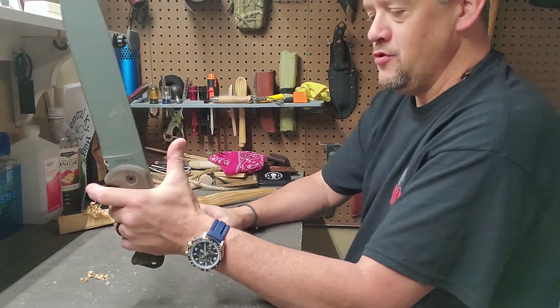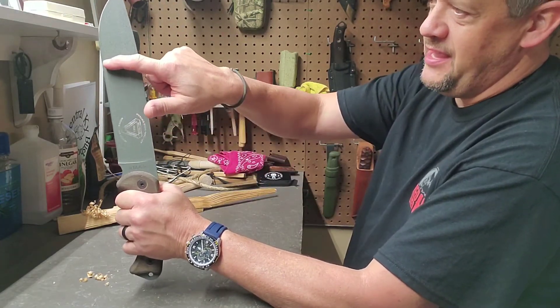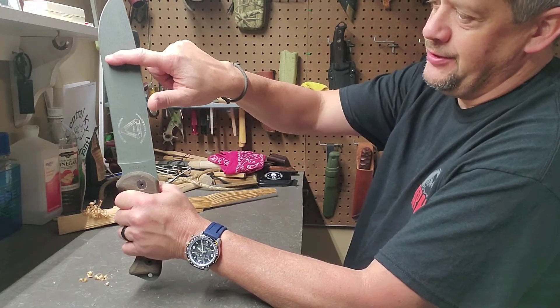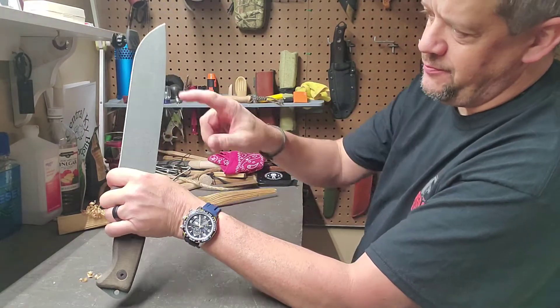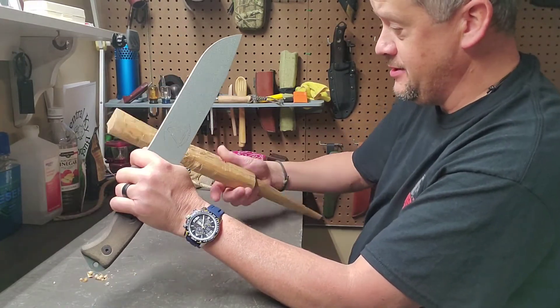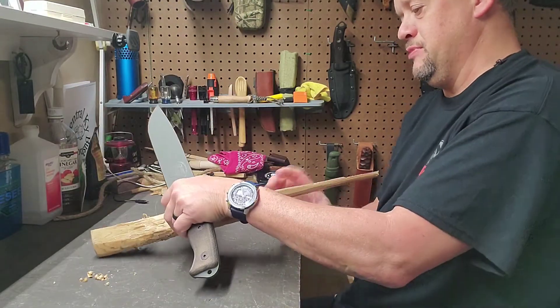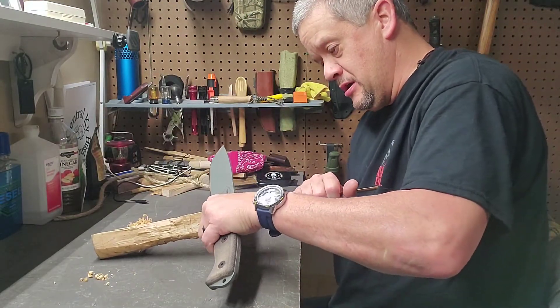If you hold it that way, the weight feels about right there. But when you choke up, it shifts from right there to back about right there. This is part of my old batoning stick, so it's rough.